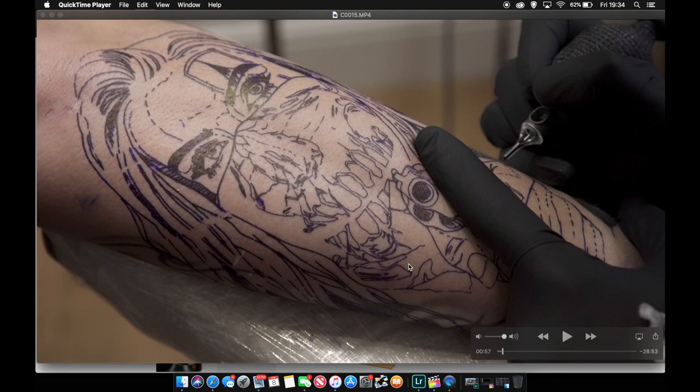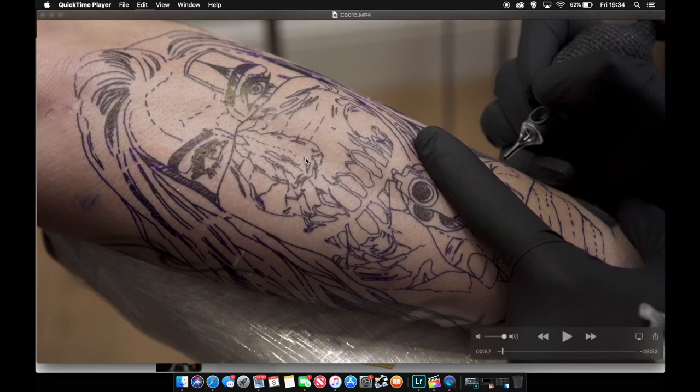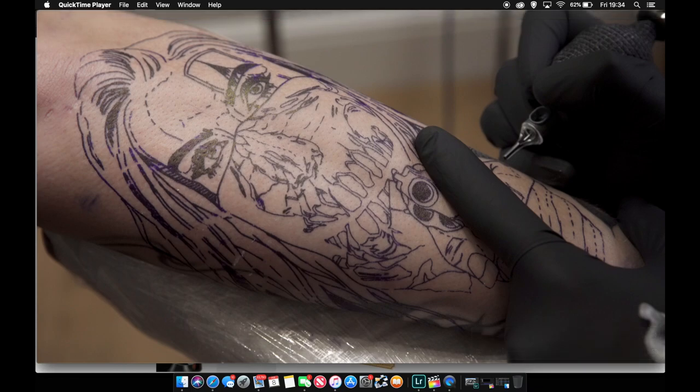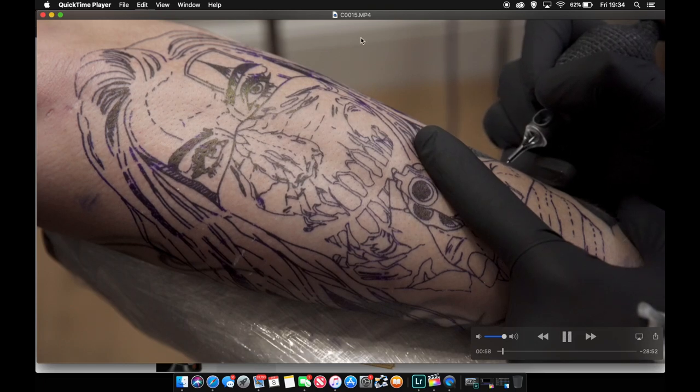So this is my stencil — this is the tattoo I did today. I'll probably do another video on how I stencil as well. I stencil using my iPad Pro and Procreate, then transfer that and run the stencil through a machine and apply it to skin. But I won't go into too much of that here — I'll basically just go over some techniques I use.